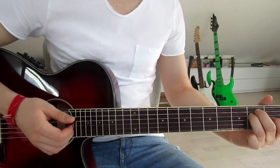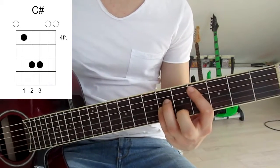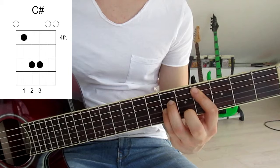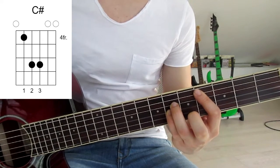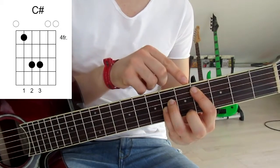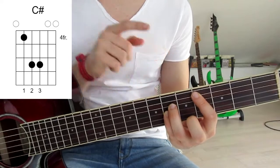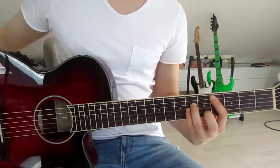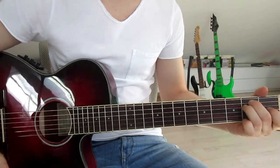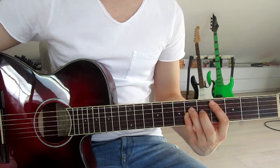Now we jump onto a power chord — a C sharp. We put our first finger onto the fourth fret on the fifth string, third finger onto the sixth fret on the fourth string, and pinky onto the sixth fret on the third string. We have to use our first finger to mute the sixth string with the tip by slightly touching it, and we go down once as well.